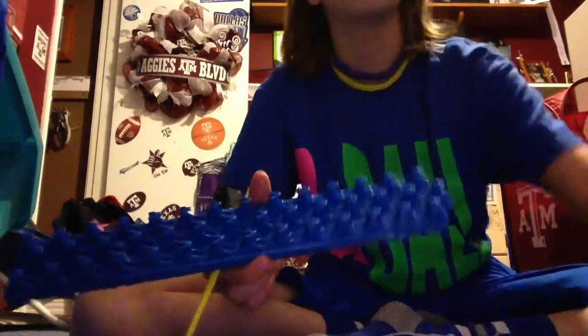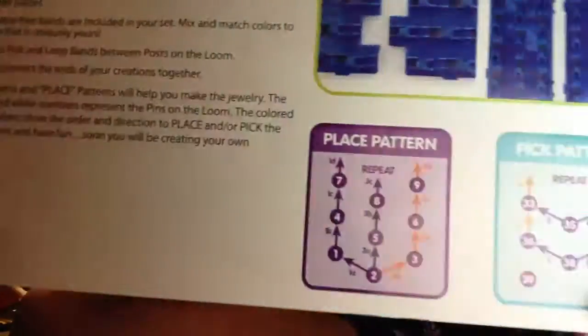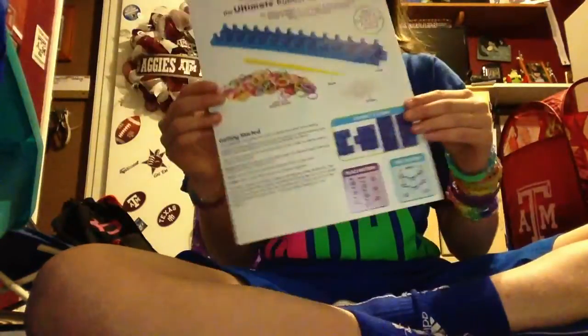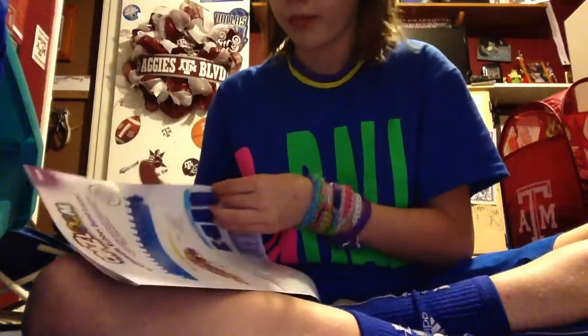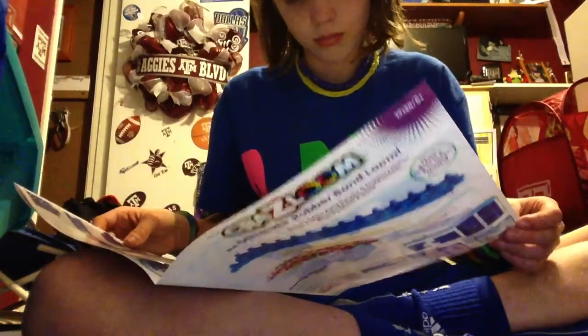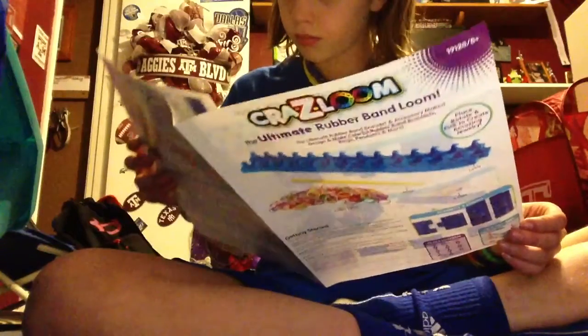I'm gonna show you guys the book it comes with. Here's the book — I don't know if you guys can tell, but down here it says go from one to two, two to three, all the way like that. So that's really neat. And you open it up and it kind of teaches you all sorts of things.